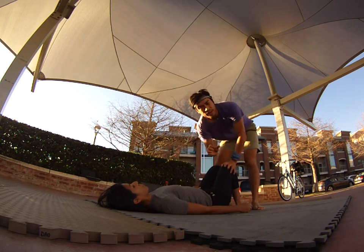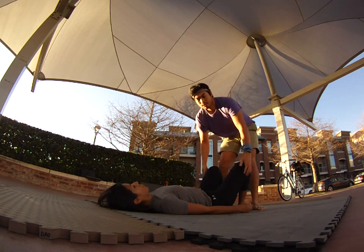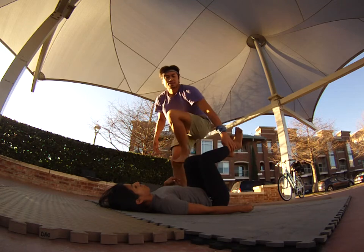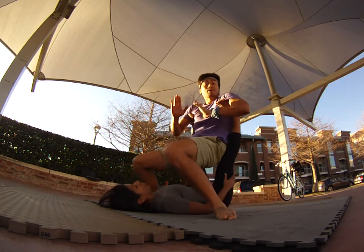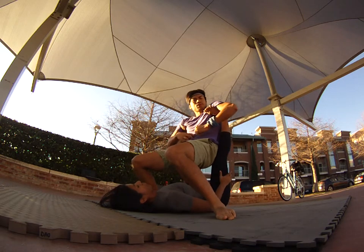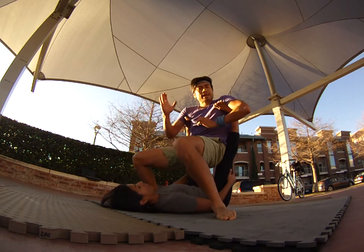This is also a great way for new bases to train their midline, abductor muscles, and abdominals. You can get into that position and then on purpose bring your flyer left and right, training your core and abductor muscles to get stronger and bring it back to the midline.